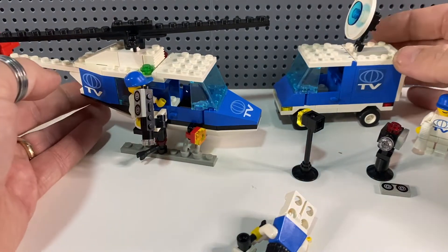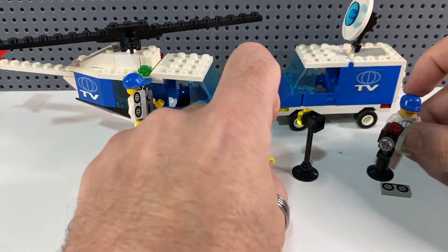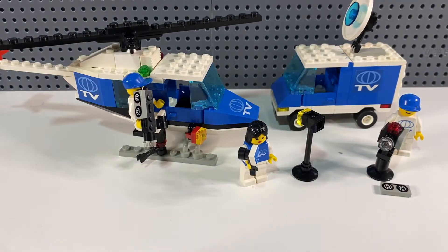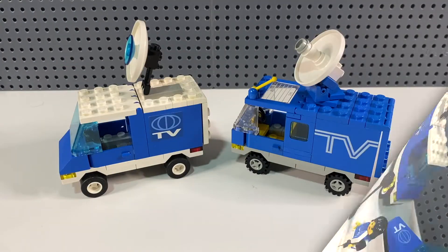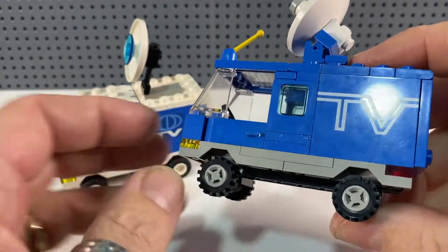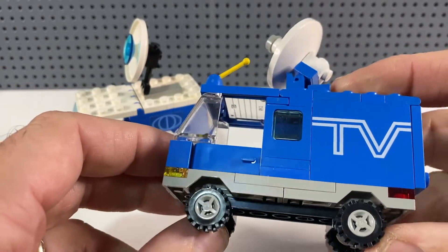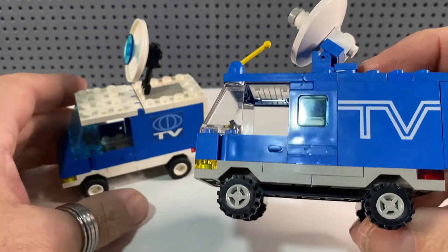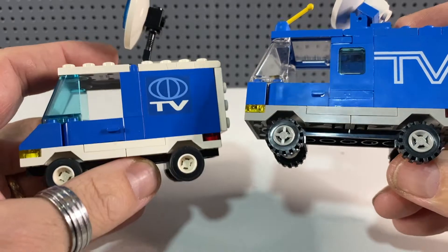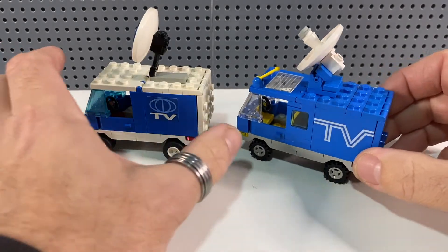I'm loving this set — the TV logos are such good quality and I'm really pleased to have such a nice version of it. Neither set came with instructions so I used brickinstructions.com on my laptop as I built through, but I'm not too bothered about the instructions given the great quality. Comparing the two vans, they both started with very similar building techniques — combined chassis plates from this era — built along a regular plate, in grey on the Crisis News Crew van and a similar build in white on the Mobile TV Studio van, despite being about eight years apart.